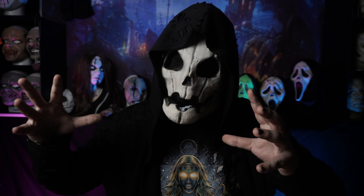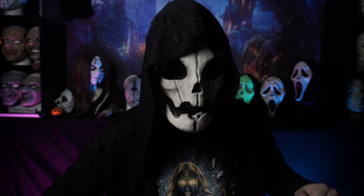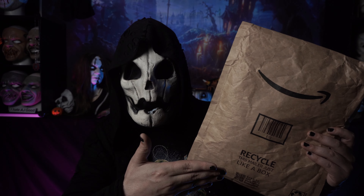Greetings everyone, and man does it feel good to say that again. Last week we had some technical difficulties preventing me from posting any content to the channel, and I'm doing my best to make sure that never happens again. It feels like it's been far too long, but now it is time to get back in the saddle again with Amazon's Scream 6 mask.